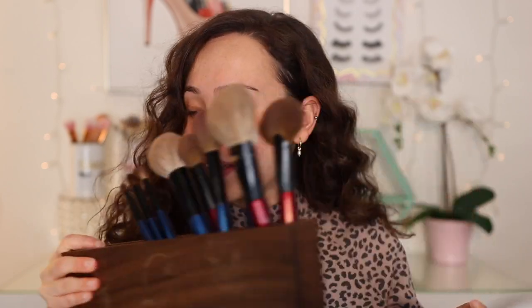Hey guys, what is up? Welcome to my channel. For today's video, I am going to be doing a demo on the new Sonia G Kiyaki brush set. I'm also going to be talking about the brush holder that sold out in 10 minutes. So if you want to see what these are all about, then just keep watching.